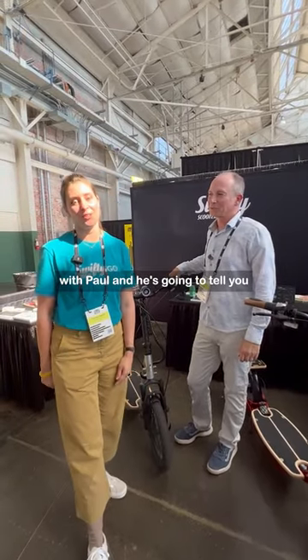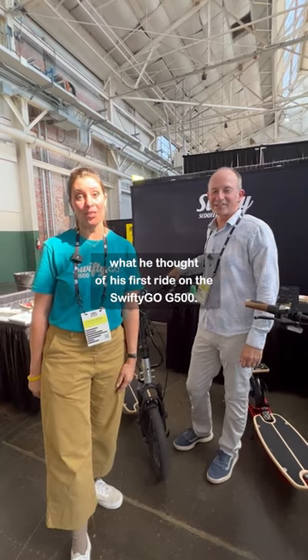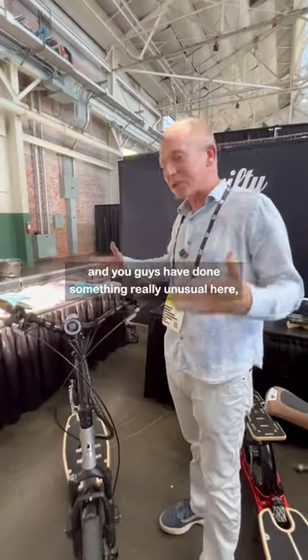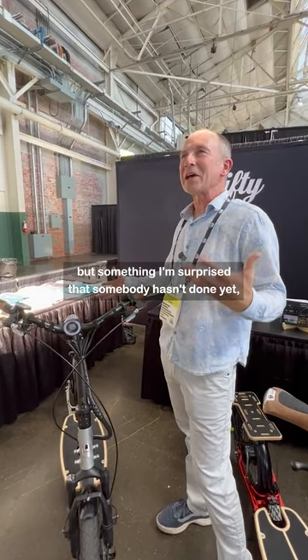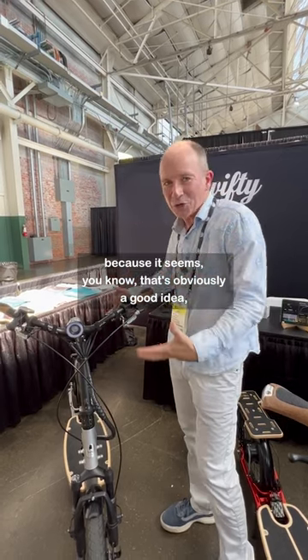I'm here with Paul and he's going to tell you what he thought of his first ride on a Swifty Go G500. You guys have done something really unusual here, but something I'm surprised that somebody hasn't done yet because it seems such an obviously good idea.